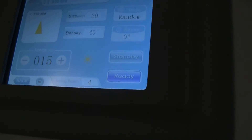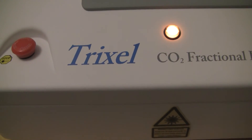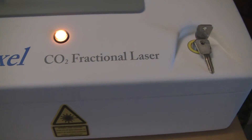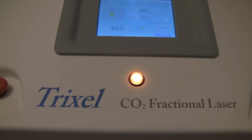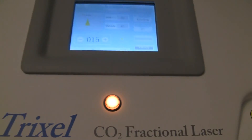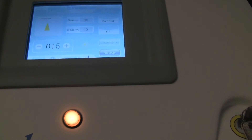This particular unit is a Trixel — it's by Syntech. It's a great fractional resurfacing laser.